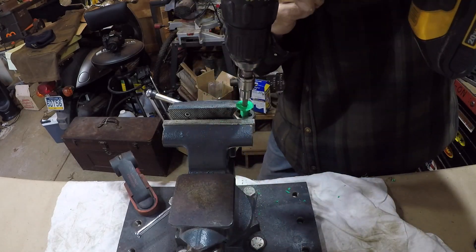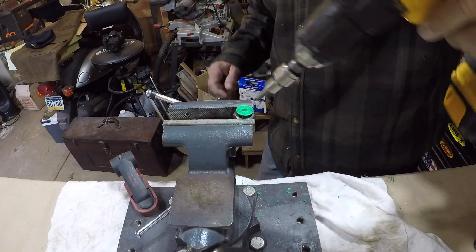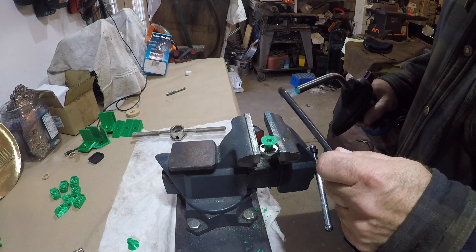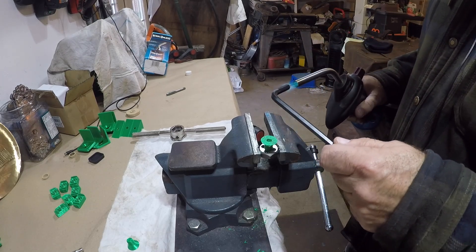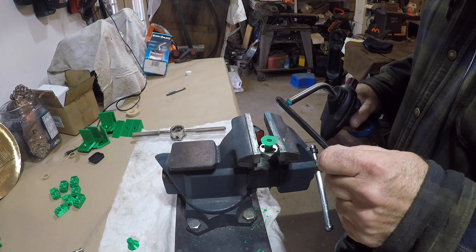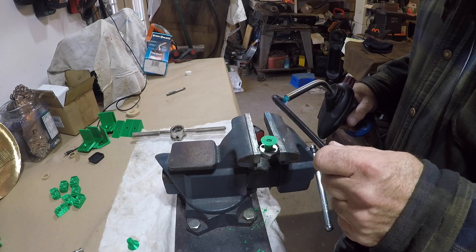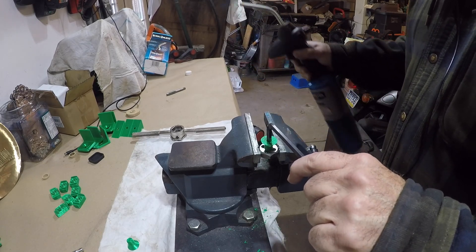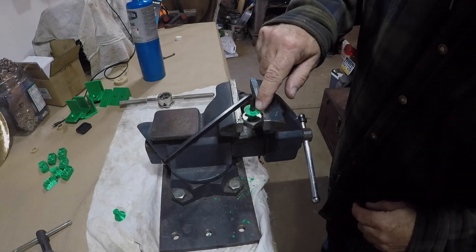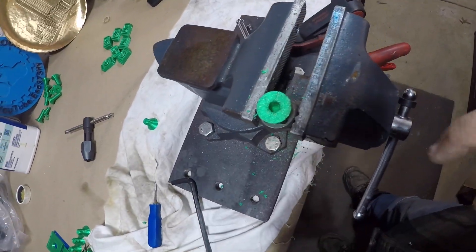I'll fly right through these bolts — and you guessed it, I stripped it out. So I spent the next several hours — yes, several hours — trying to figure out how I'm going to fix this. What I decided on was heating the Allen key up with a propane torch and melting it into the head of the bolt. This will definitely work, right?